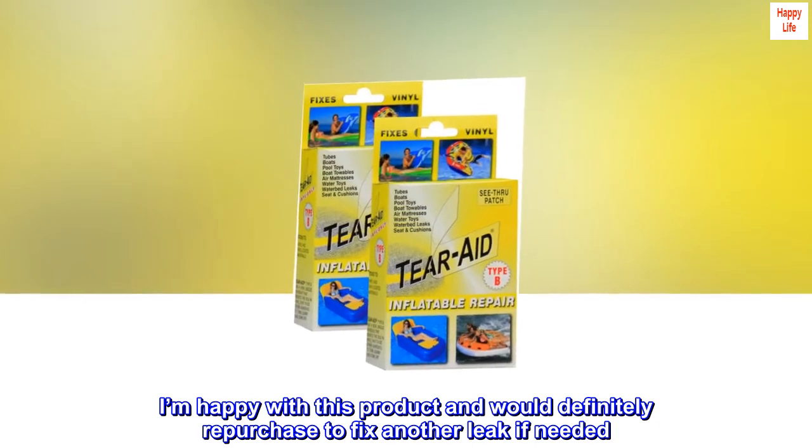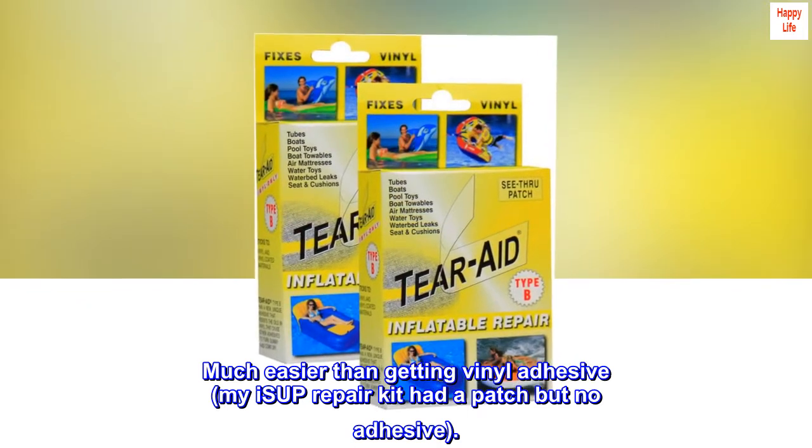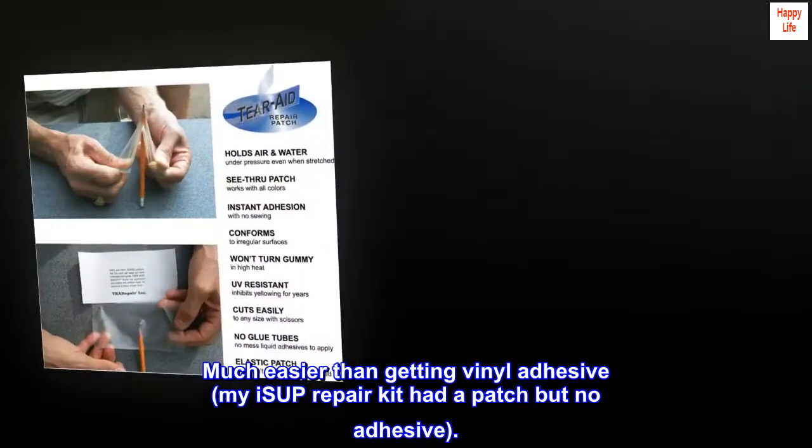I'm happy with this product and would definitely repurchase to fix another leak if needed. Much easier than getting vinyl adhesive — my ISUP repair kit had a patch but no adhesive.